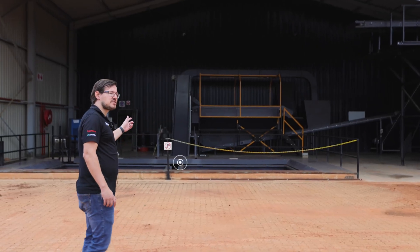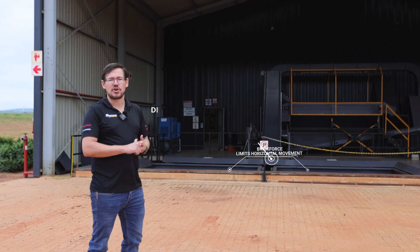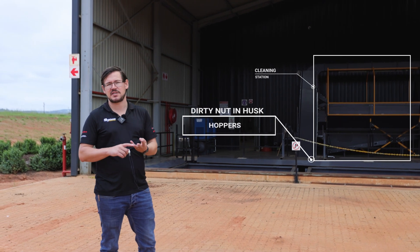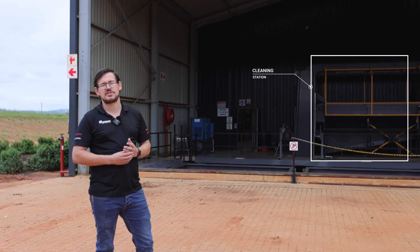Over here we've got two hoppers, both 16-ton hoppers. We call these the dirty nut and husk hoppers. They then go through a cleaning station where we remove rocks, sticks, and dust, and then they enter the drying room where we go into the clean nut and husk hoppers, which are also two 16-ton hoppers.